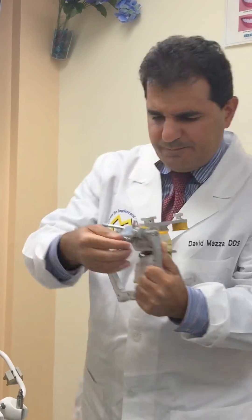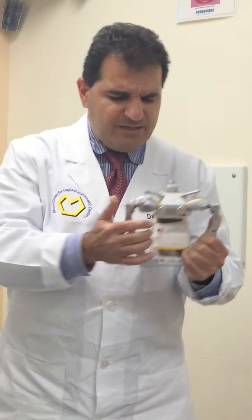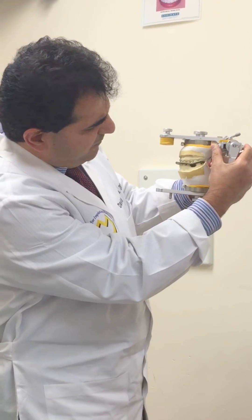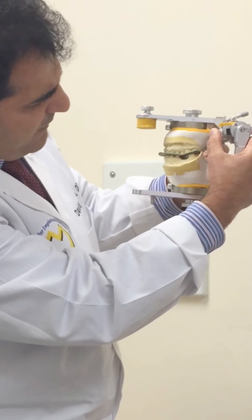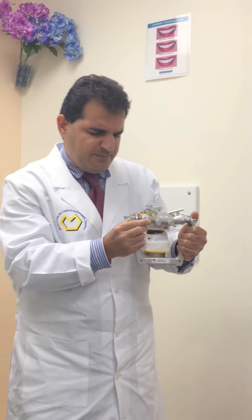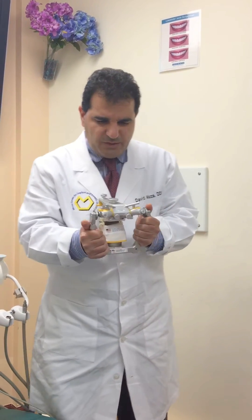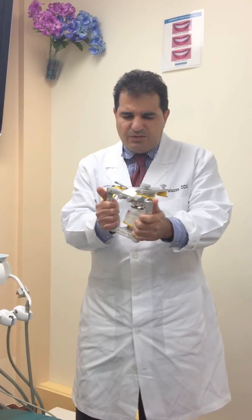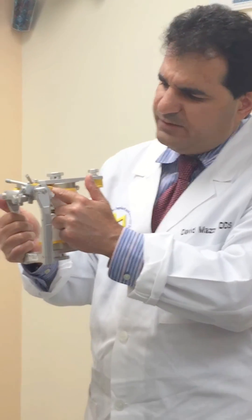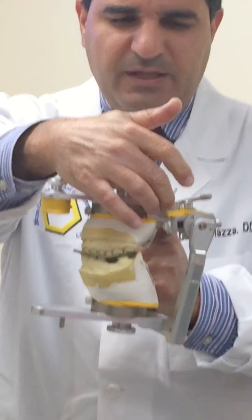When it's done I will stop and fasten the condylar housing thumb screw on that side. The same thing on this side — I go up and down until I have the best adaptation of my maxillary cast wax and mandibular cast, then I fasten and tighten my condylar housing thumb screws. At this point I have a condylar inclination guidance scale reading at the right side and also at the left side that are now determined.